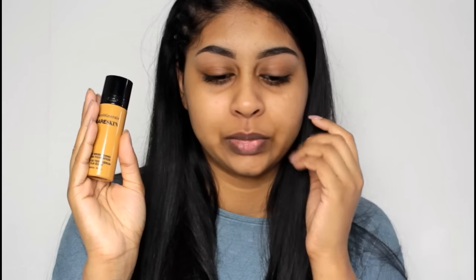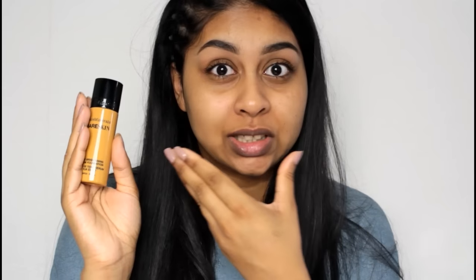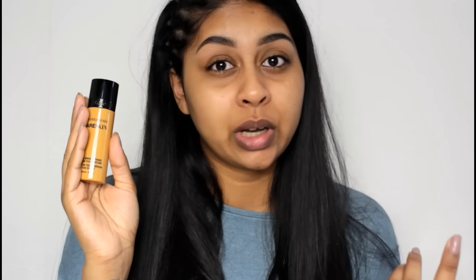I got the shade Bare Honey. Online they have a helpful picture showing recommended shades for each skin tone with ladies modelling the actual skin tone. I was hesitating between two shades but went with Bare Honey. It says to shake well before using, so I'm going to shake it now.